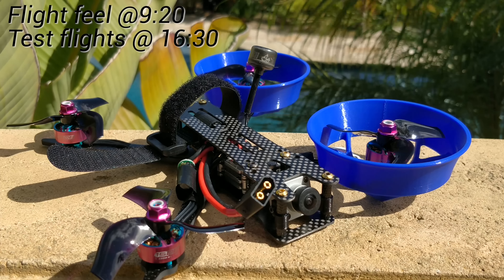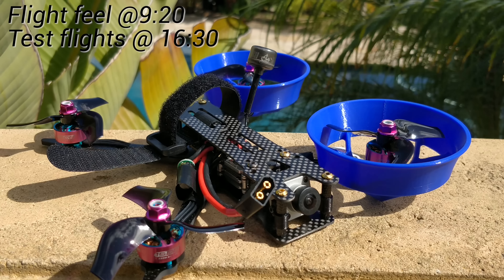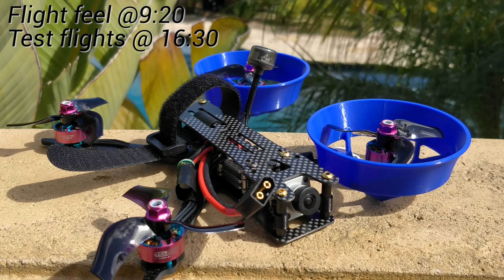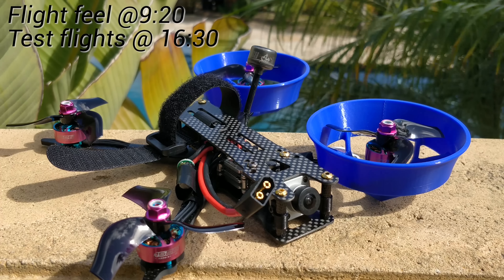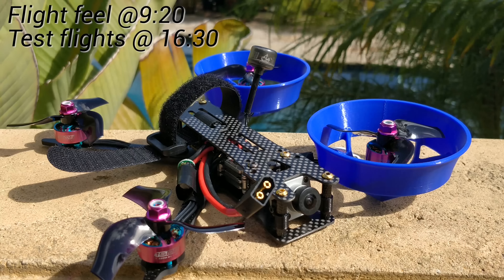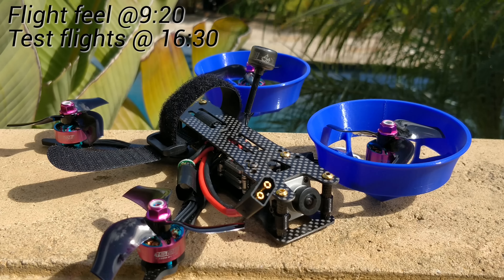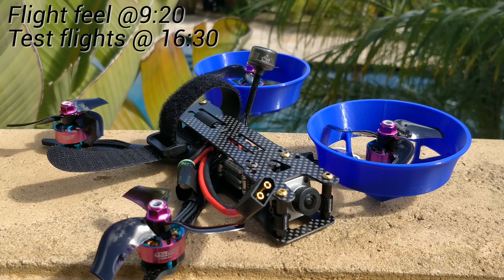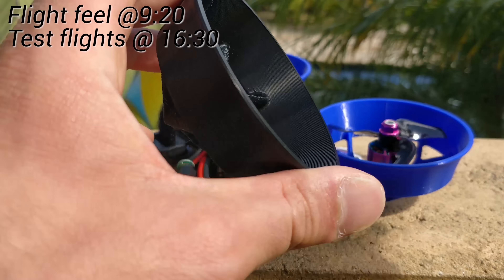Let's talk about ducts, ducted quads, Cinewhoops, and all this stuff. I have for a long time not been a fan of ducts at all. I'm still not really, but I do appreciate their value because they can help a drastically underpowered quad work a little bit better, maybe. But you give up a lot of other things in the process. Before talking about flight performance, let's talk about how a duct works. This is a summary of Bruce's video — there's a link to that in the description below. It's an awesome video; you should watch all of Bruce's videos.